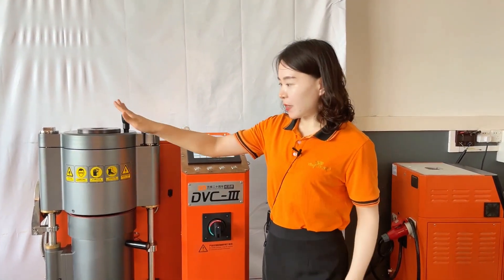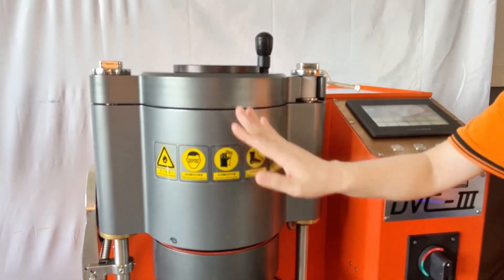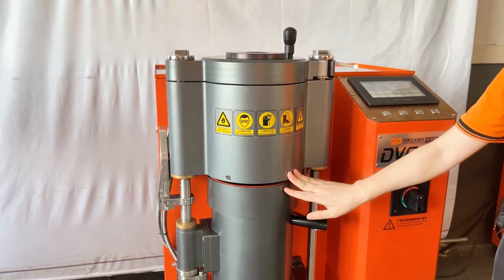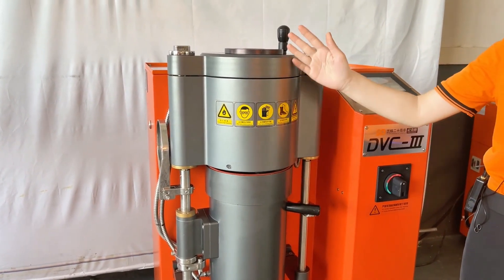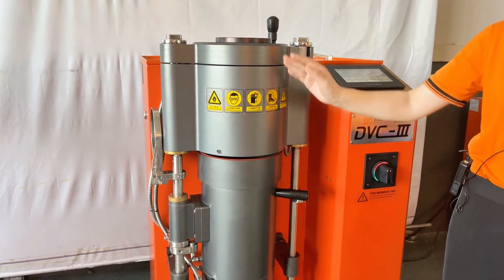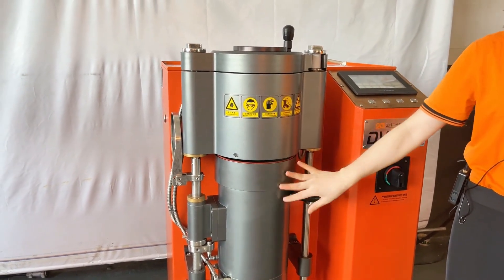This machine is mainly and specially designed for filigree casting and it has the following advantages. Firstly, both the upper and lower chambers are made of aluminum and manufactured by CNC precision processing. So there are no welding joints and it has better heating insulation.